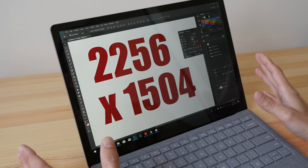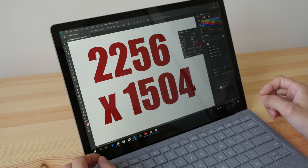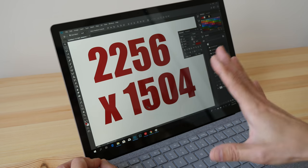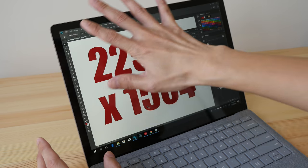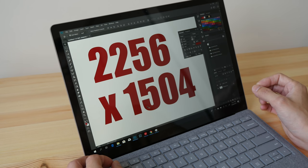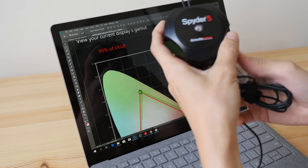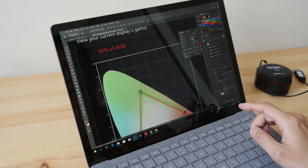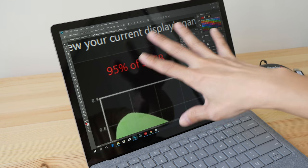The resolution of this screen is 2256 by 1504, which is considered high resolution for a screen size like this. The pixel density is 201 PPI — it makes everything look very sharp and the colors are fantastic. I color calibrated the screen with a Spyder 5 Pro and these are the readouts I got: 95% sRGB.